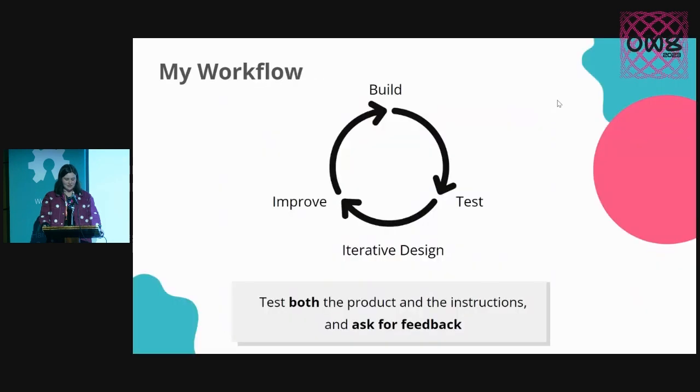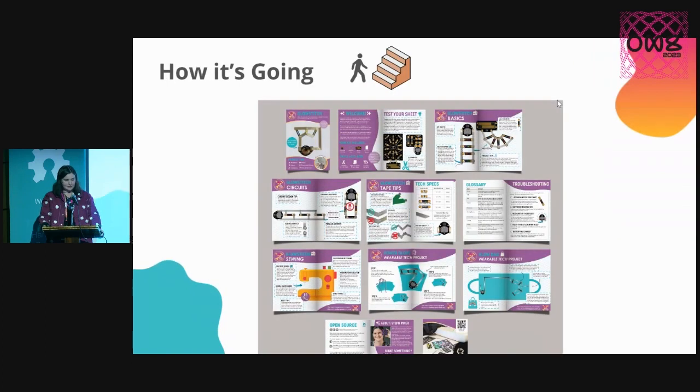With all of the fantastic feedback that I got, I was able to go and improve it. I used an iterative design workflow — I sent it out, got lots of feedback, and I've been running this cycle quite a few times now to really improve the product. And now the instructions with all of that feedback have blown out to 20 pages.